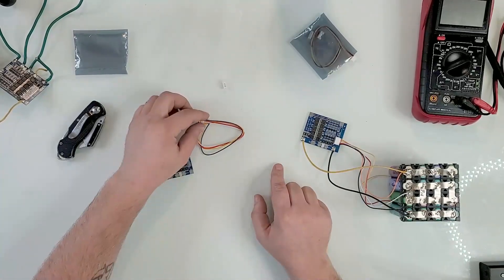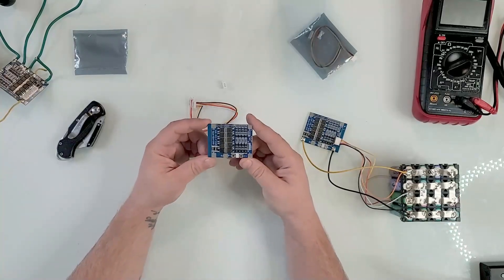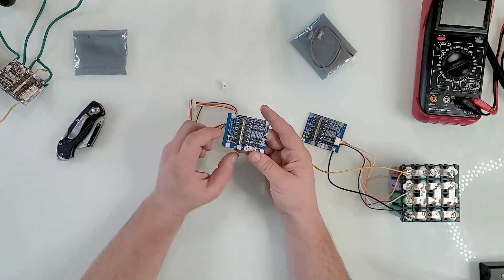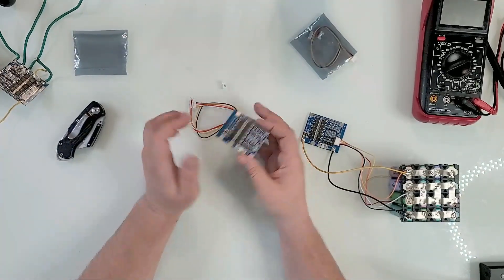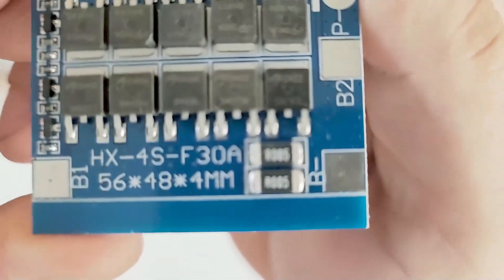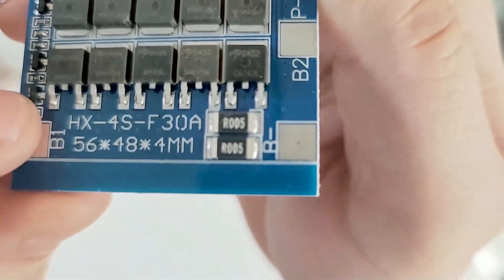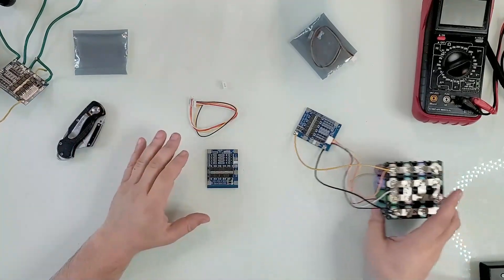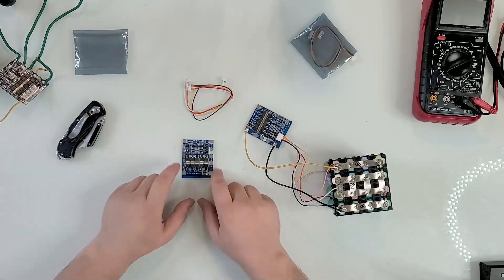I bought these 4S BMS boards — they're rated at 30 amps, but take that with a grain of salt. Realistically you're getting 15 to 20 amps continuous. This is the HX-4S-F30A, 56 by 48 by 4 millimeters. I've already built a battery with it, and there are two ways you can install these.